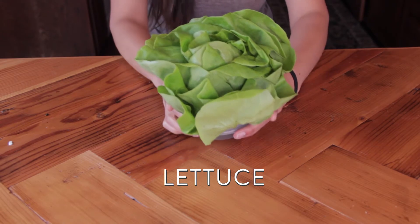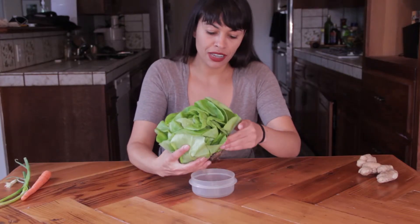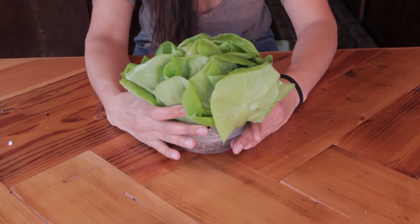Romaine lettuce is so easy to regrow just from the stump. You basically just put a half inch of water in a cup, take the stump and leave it in there for a few days and it'll start to regrow — even if you've already eaten all the leaves. Then when it starts to regrow, you just put it in a little bit of dirt in a sunny windowsill and you're good.